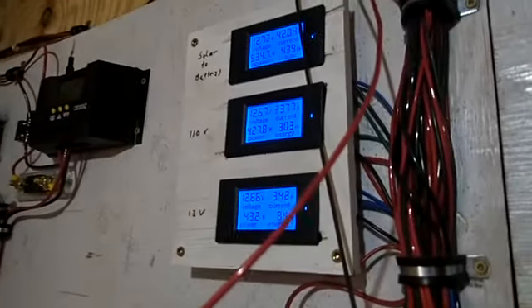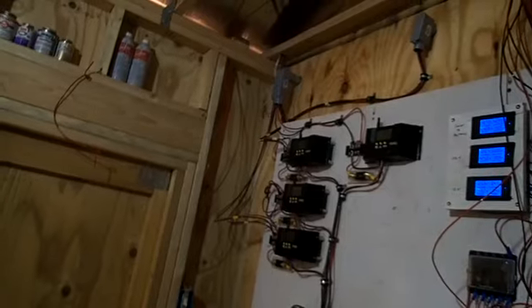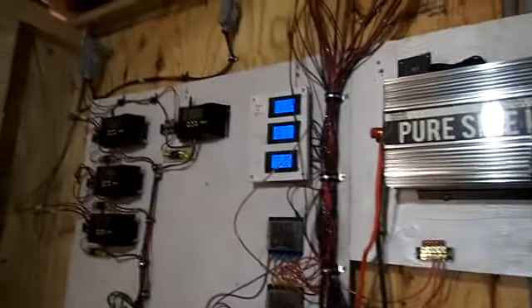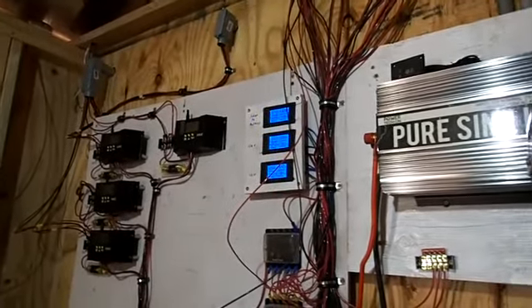I noticed when it's on startup, 110 hit over 90 amps. Should still be okay. I'll have to look up and see exactly what's going on there, but I'm pretty sure that the startup current is going to be a lot higher than the run current.